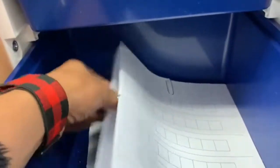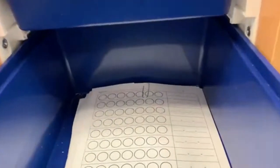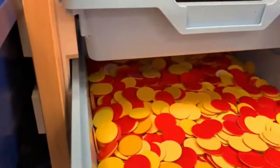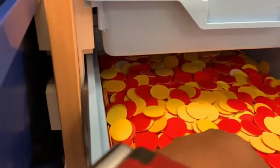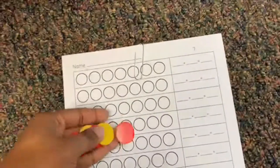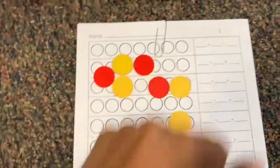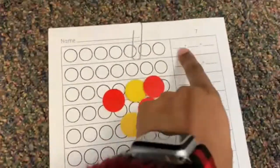This right here is a worksheet — a prime example where the kids have if they have seven, six, five, or four, they would take the cubes for their number. So if a kid had this worksheet and their number was seven, they count out one, two, three, four, five, six, seven. They draw how many yellows they got, then how many reds, and then place the math equation towards the end.